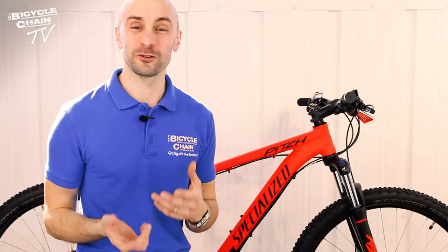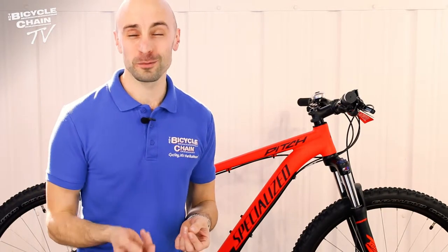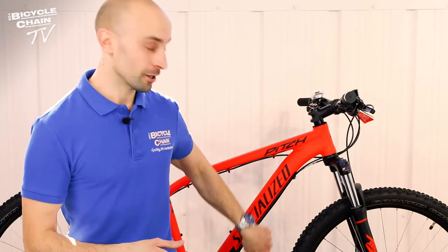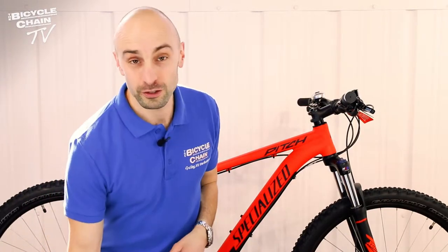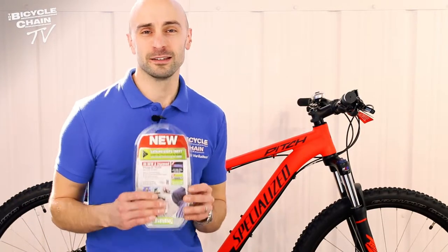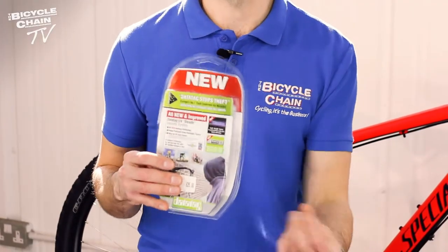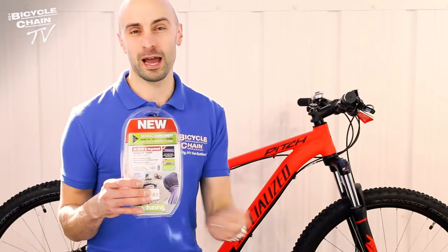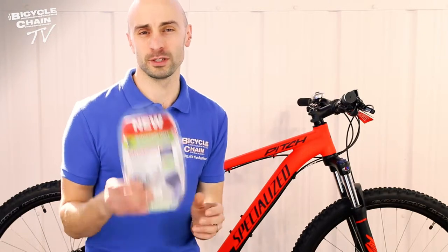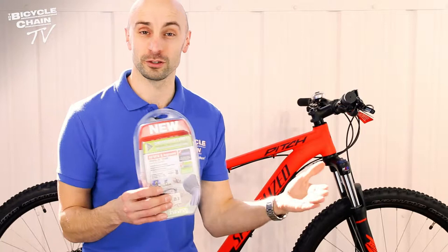Before we talk about locks, there are two things you should think about in terms of identifying your bike should the worst happen. One is the frame number, which if you purchased your bike from us should be in your handbook — if not, you can find it on the underside of the bike on the down tube or the bottom bracket. The other is data tag: an ultraviolet marker, or they drop a chip down into your seat tube that glues in, which is very difficult to remove. The police have scanners so that should your bike be recovered, it will ping up your details — it's registered on a database and the bike should get back to you.